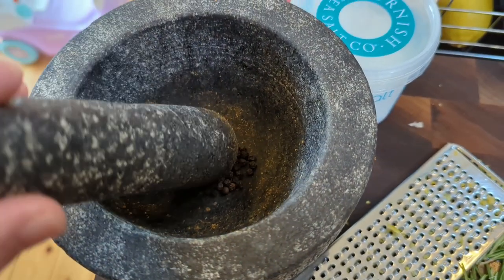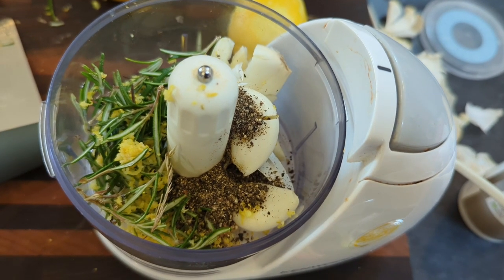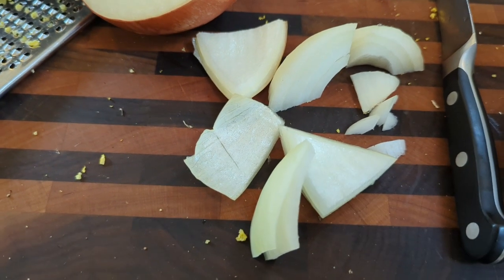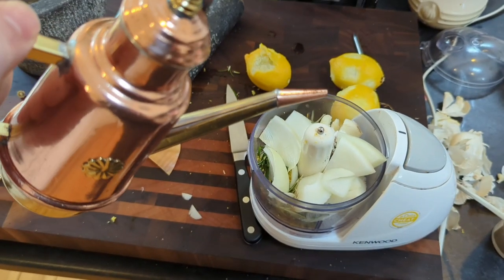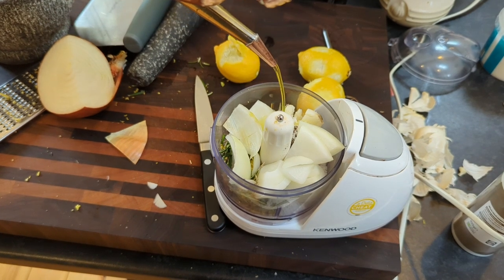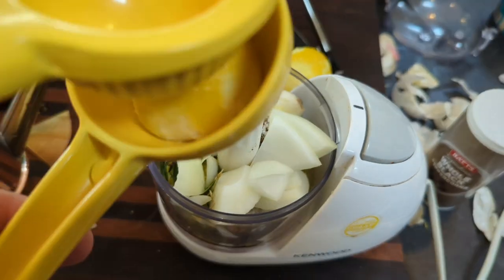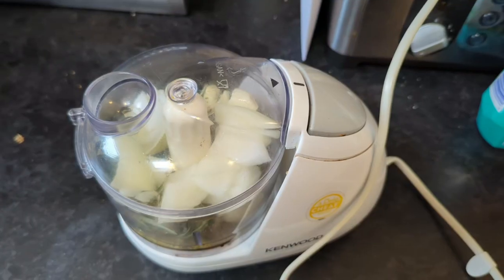Put some pepper in there as well — I like to use a mortar and pestle, just give it a good grind. So I've got a little mini chopper, popped the ingredients in, and I'm going to add a tablespoon of salt. If you've got some shallots, use them — I don't, but I've got some leftover white onion, so I'm just going to add about a fifth of an onion to the blender, then around two tablespoons of olive oil, and then the juice of one lemon.